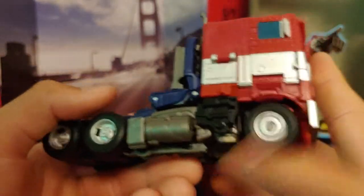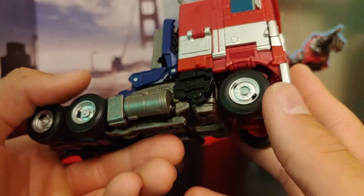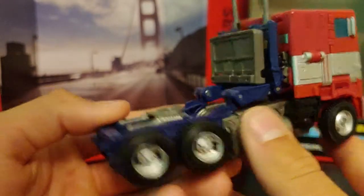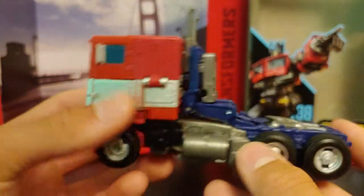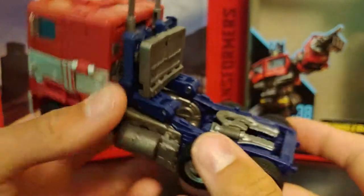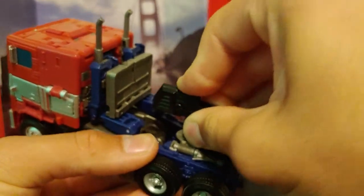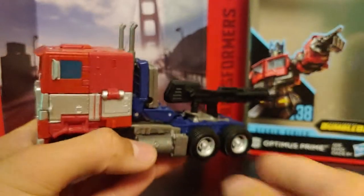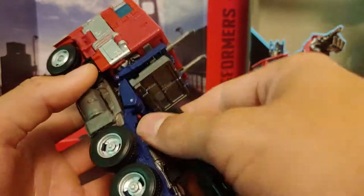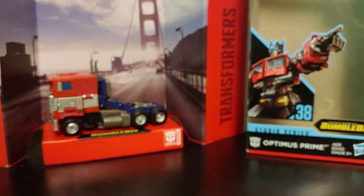You got some nice silver paint going along the side, on the grill, and on the headlights. You got some nice silver hubcaps — these are pinned-on wheels, which is kind of rare on a Transformer nowadays. You got some nice metallic painting at the trailer hitch. It's just a nice alternate mode. You can store his gun in this mode by plugging it into the trailer hitch, but I'm not going to do that because it looks ridiculous.